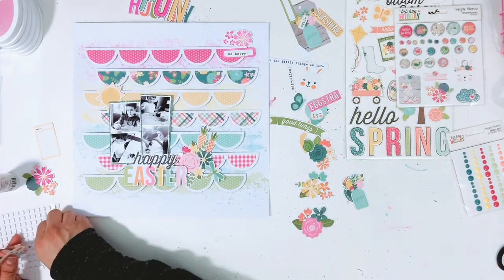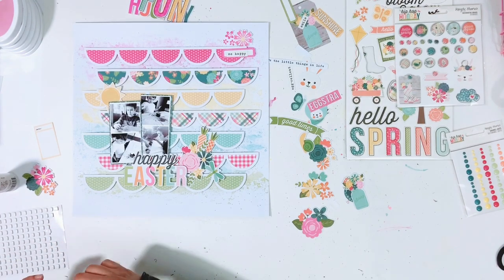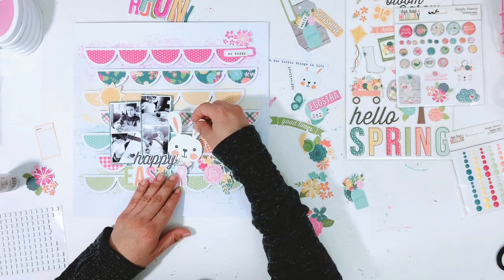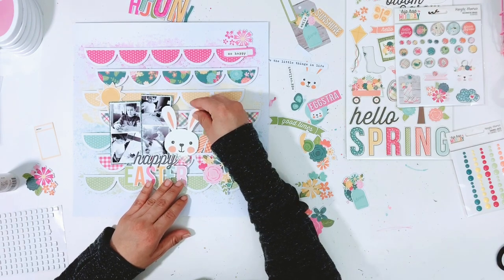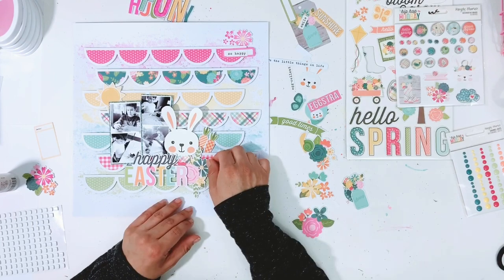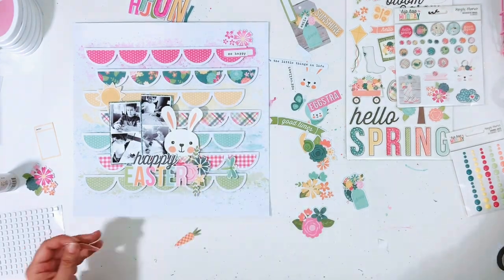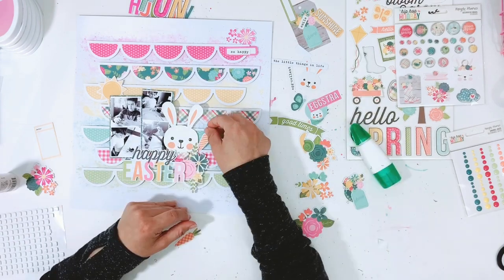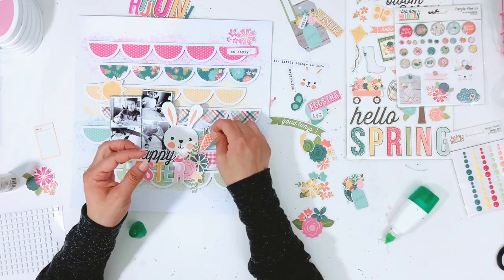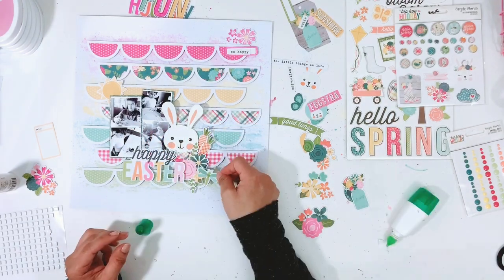Here's the Happy Easter piece — I'm going to pop it up on foam squares from Scrapbook Adhesives by 3L. I love the size of those small ones; they work really well especially on a little title piece. I have some thin ones and some thicker ones in a couple different sizes. There are these little carrots — I'm going to stick those down here off to the side of the bunny. I thought those were really cute to add.